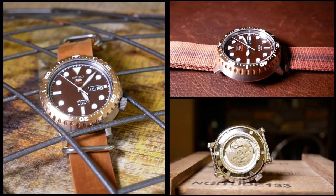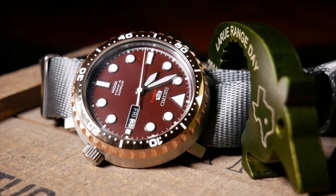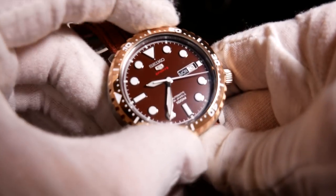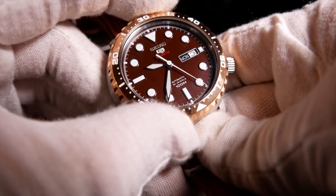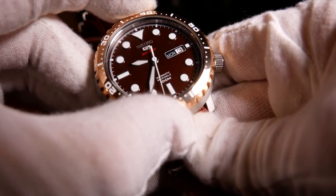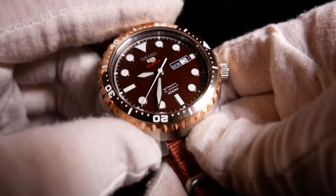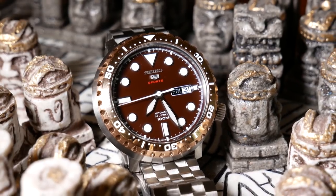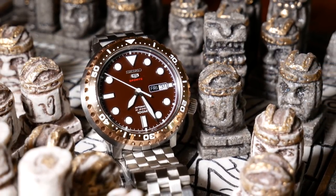The bezel is this gold bronze bottle cap-looking thing with white markings and numerals. It is unidirectional, and I believe it's 120 click, but it's a little different. As you turn it and get to the half-second mark, there's a quieter click you can more feel than actually hear. But at the full second hash, there's a more pronounced click in both noise and feel — it almost reminds me of turning a combination master lock. It's not a bad thing, just a little different, like the rest of the design, and it's a little off-putting at first. So the aesthetic will not be for everyone, but I think it works well together — I'm just not really sure it's for me.